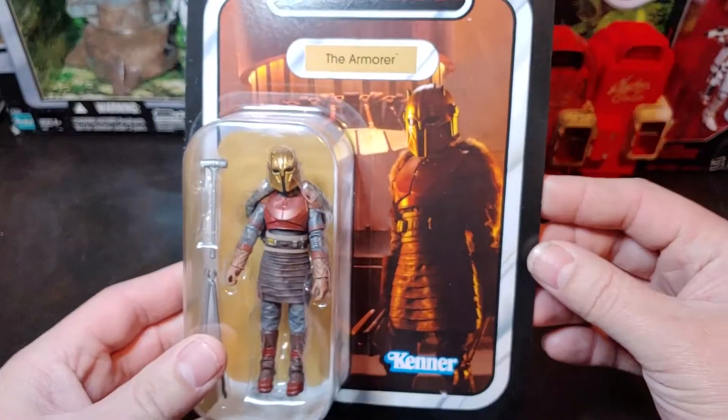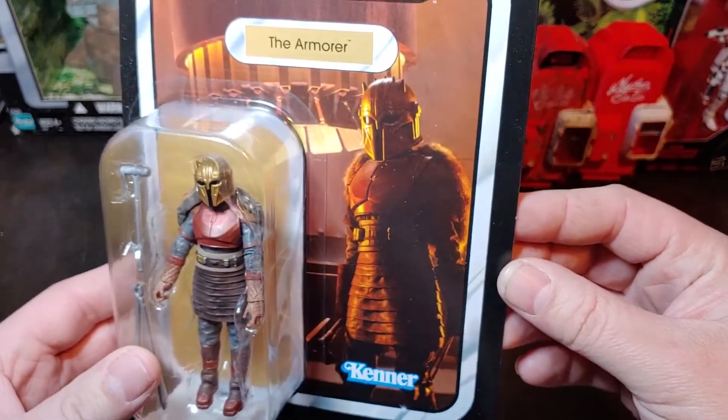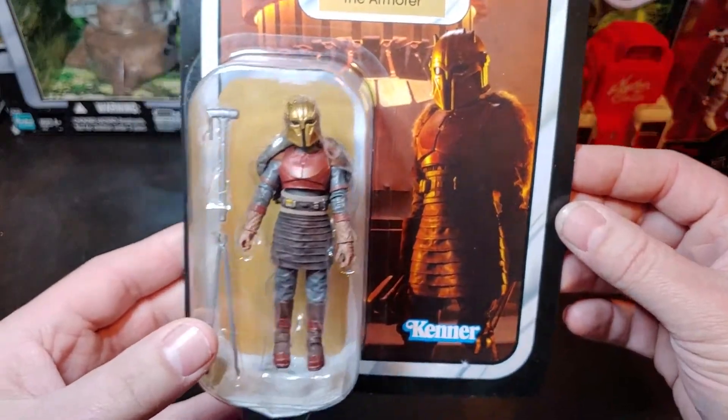Good looking card back there with a picture of the live action actress in front of her forge with her forging weapons.